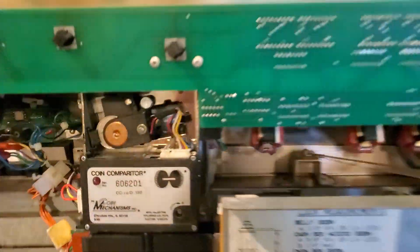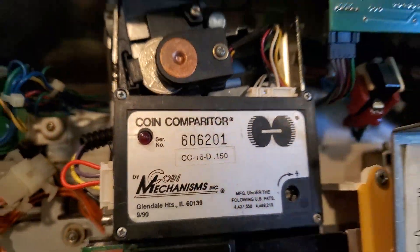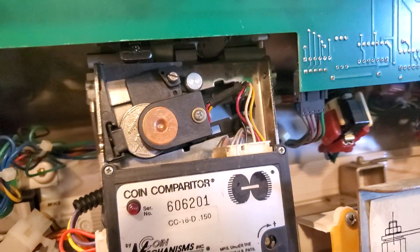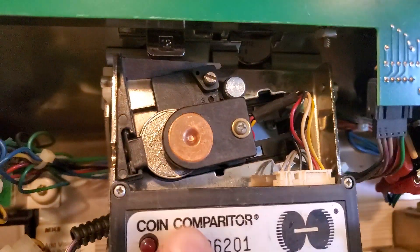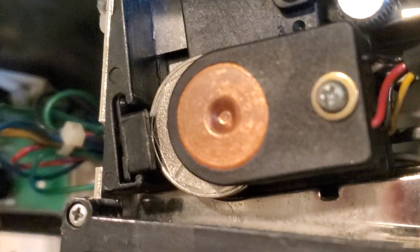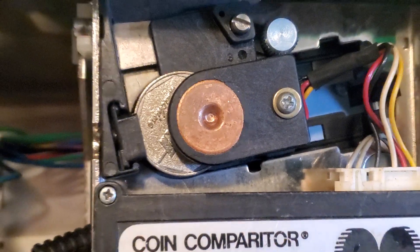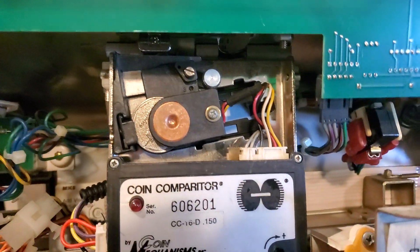Right inside the door, this is called your coin comparator. This coin needs to be in there perfectly. There's a little groove right there that the coin fits in. So if you don't have a quarter in there, it's not going to take quarters — that's the first thing to look at.